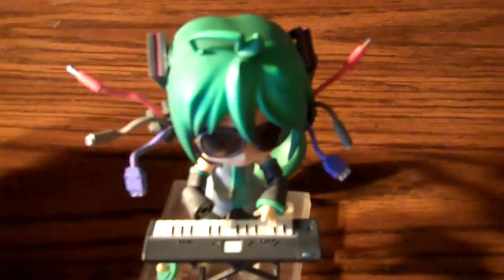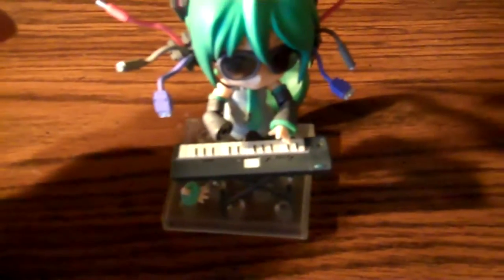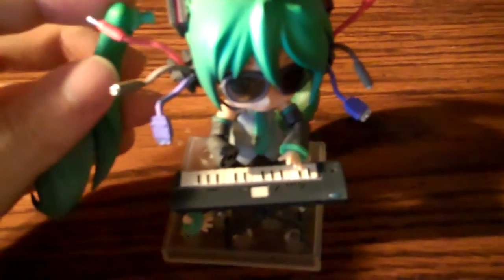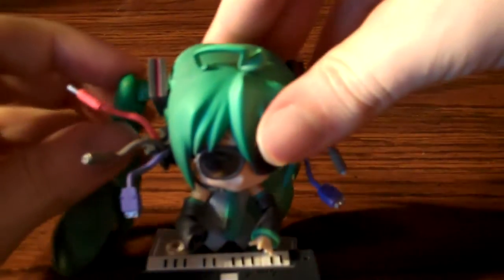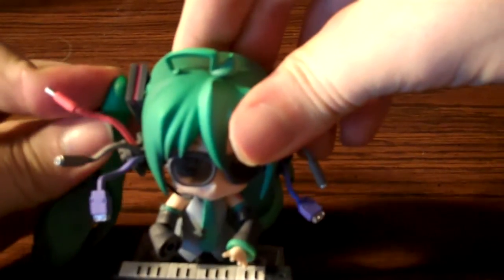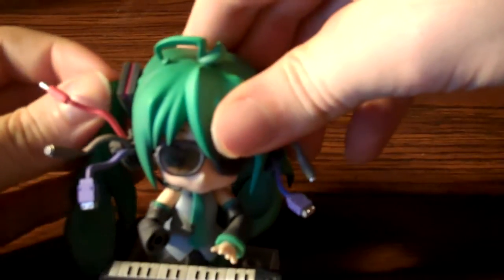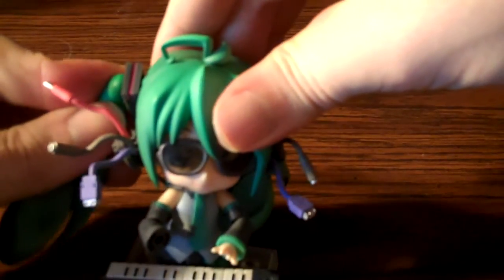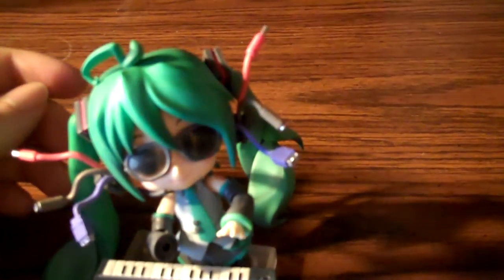In any case, it's still a great Nendoroid — probably the best Miku Nendoroid. Compared to the original, there's probably not that much point in getting the original one anymore if you don't already have it, since it usually goes for around a hundred dollars on eBay now anyway. May as well just get this one; it comes with more stuff, posing issues aside.